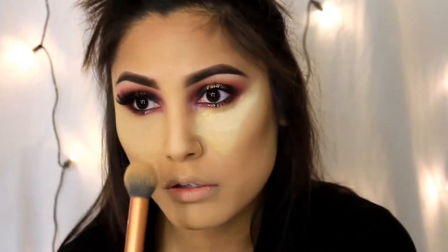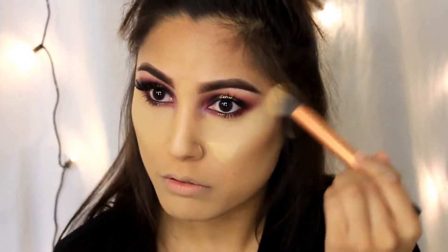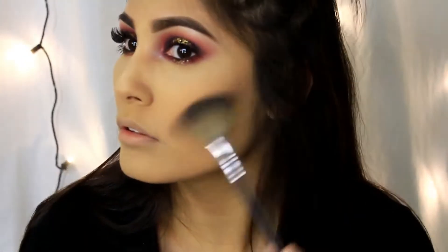I'm also contouring a little bit of my nose. Now I'm taking a Real Techniques brush to brush off the excess powder from baking and blend out a little bit of that contour to make it less harsh. I'm going to add a little bit more powder from LA Colors and just bring out my cheeks some more and make it contoured.